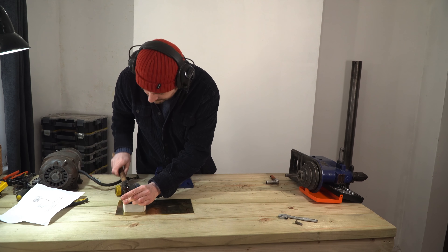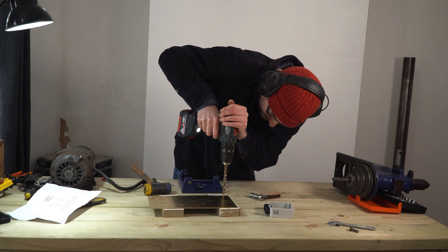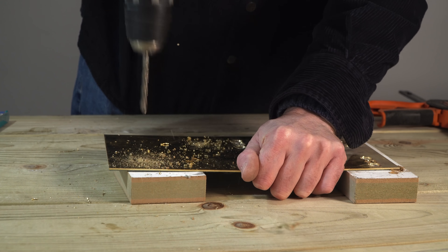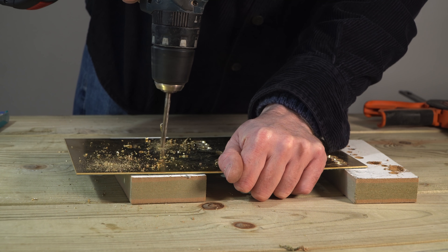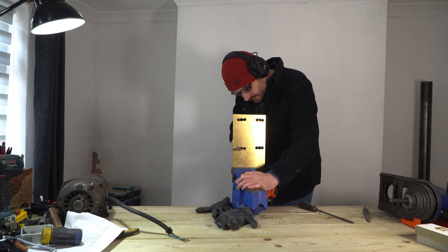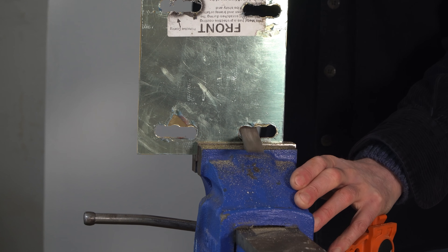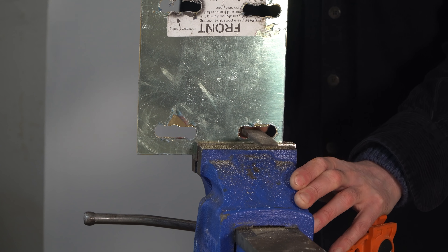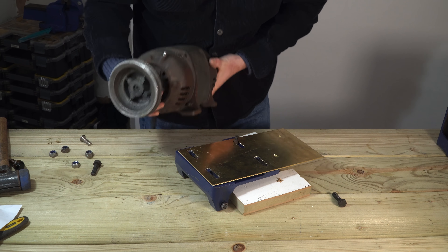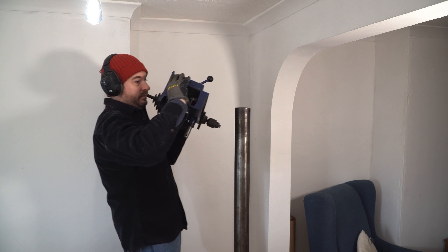I'm also going to get the holes drilled out to mount the switch. To attach this plate to the motor mount I drilled a series of holes and then I need to file them to elongate them. I then realised I needed to take the motor mount back off the drill so I could get the plate put on it and the motor put on, so the plate is sandwiched between the two, then I can get it bolted together and put back on the pillar.